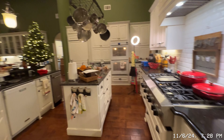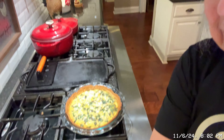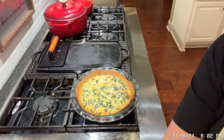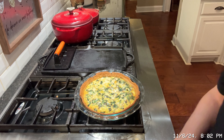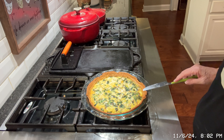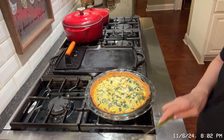I just took the quiche out of the oven. I inserted a knife in the center before I took it out and it came out nice and clean. So let me show it to you — here it is. Doesn't that look delicious? It's very, very hot right now, so we're going to have to wait about 10 or 15 minutes to let it cool off, and then we'll serve it.